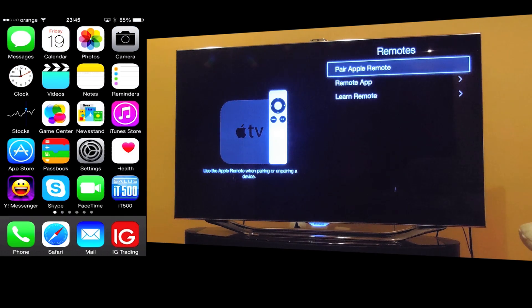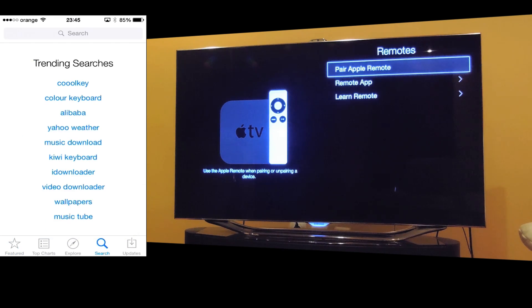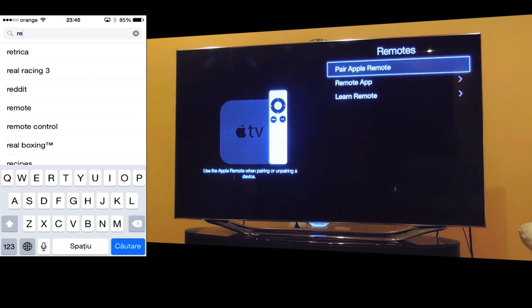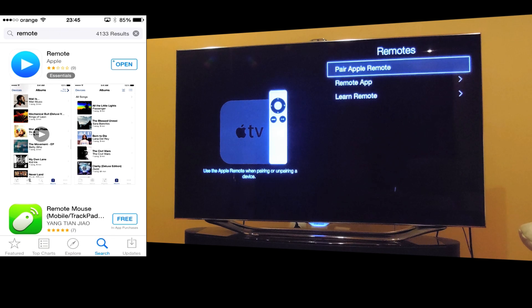In the App Store, search for Remote. Download and install this application — it's from Apple. I already did.